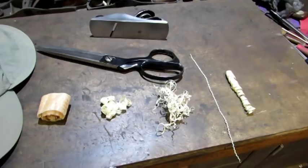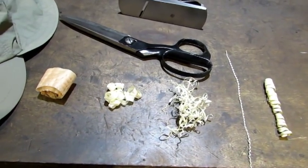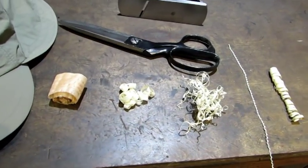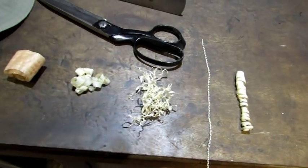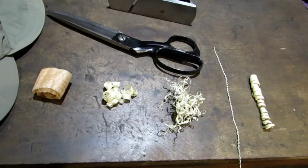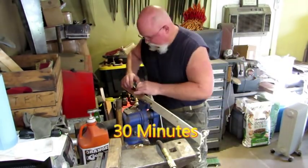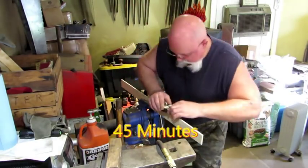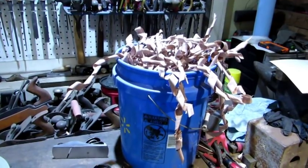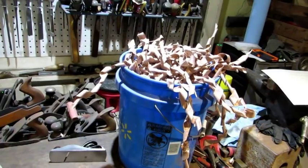What the planes do is they make all kinds of shavings. So the first thing you want to do is experiment a little bit with your planes to figure out what kind of shavings you want to make your wood wigs with. Experiment, find something you're happy with, and then make a whole bunch of it. My experience has been it takes at least a five-gallon bucket full of shavings to make a good wood wig.